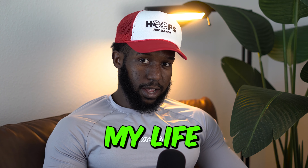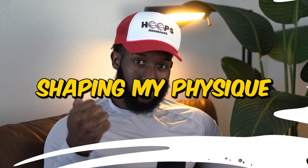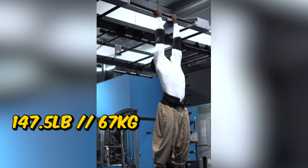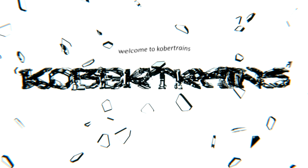Doing weighted chin-ups changed my life — seriously — from shaping my physique, building my strength, and just looking like a complete badass in the gym with one, two, three weight plates hanging off my belt. In this video I'm going to be explaining the not-so-talked-about benefits of performing weighted chin-ups.